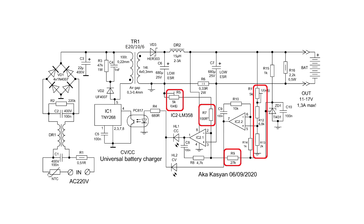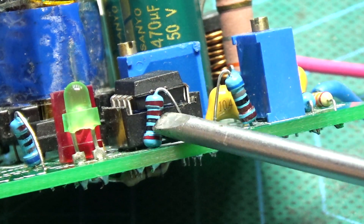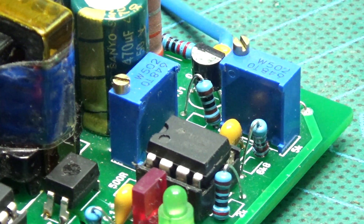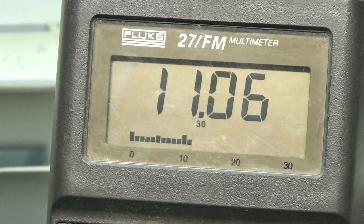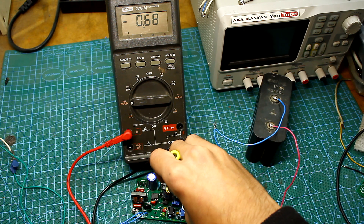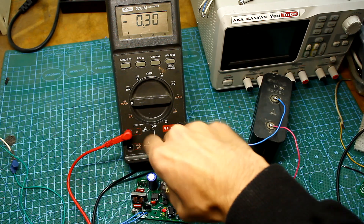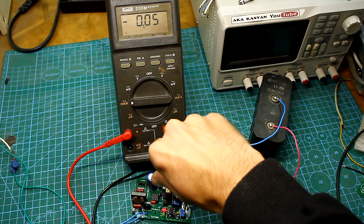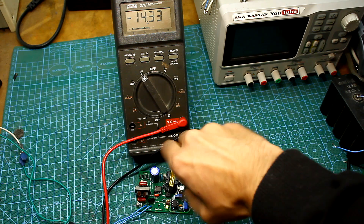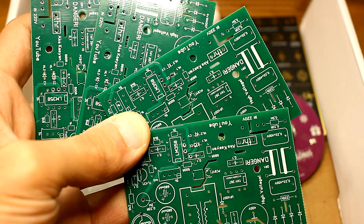At voltage dividers, we must use precise and stable resistors with a tolerance of 1% or less. But in any case, there will be some variation and it is rather difficult to ideally calculate the output voltage and current. In the circuit, we have trimming resistors that will allow very accurately setting the output parameters. Using this principle, you can recalculate the power supply for your needs — you can get more current and higher voltage, and a starting and charging device can also be made.